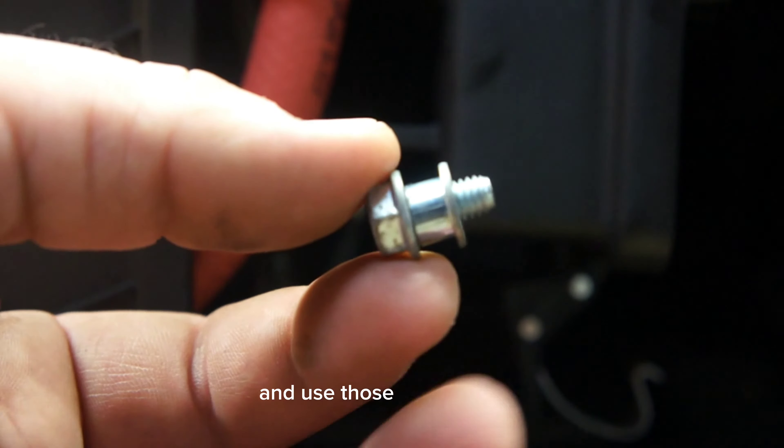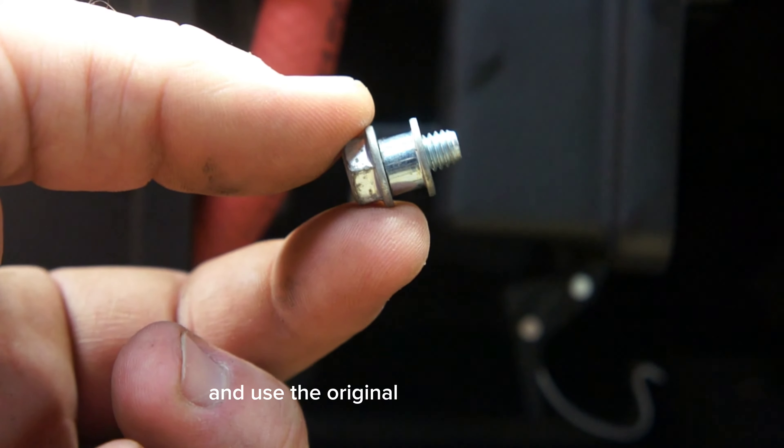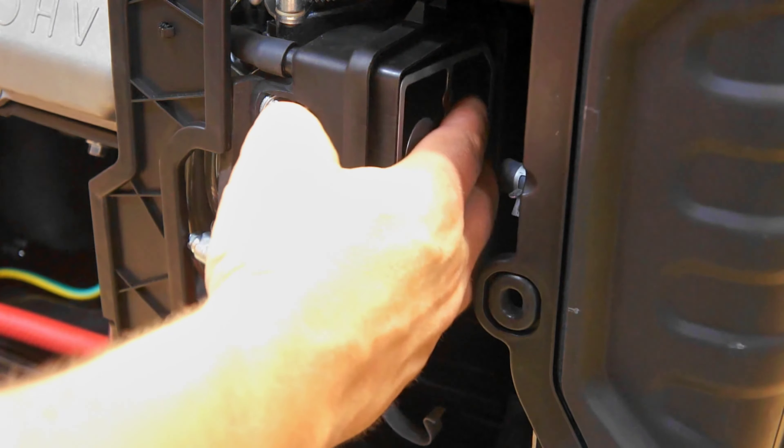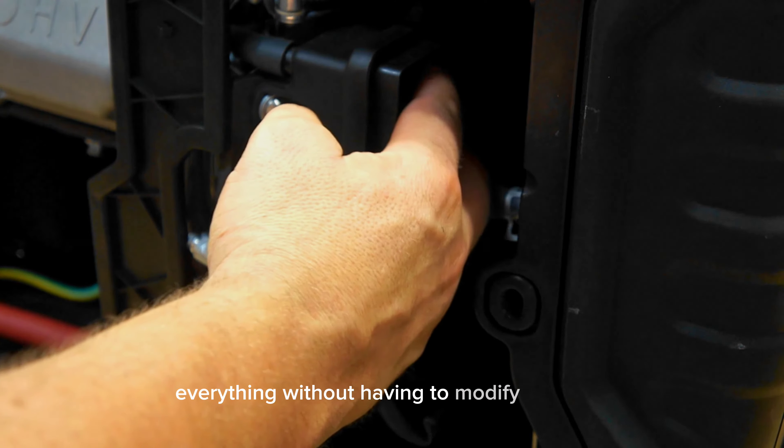Sometimes at the bottom of the filter you'll have a gap. You can save the bushings you removed from the top of the air box and use those to fill the gap, then use the original bolt at the bottom. On most units you're able to reinstall everything without having to modify anything.